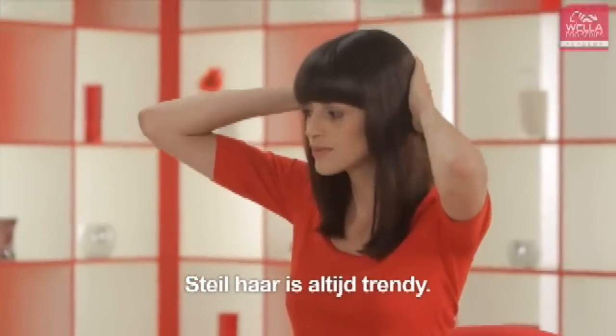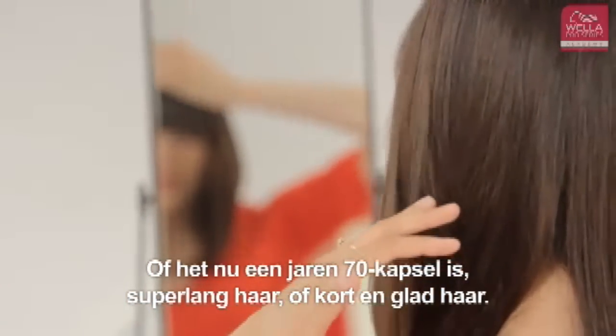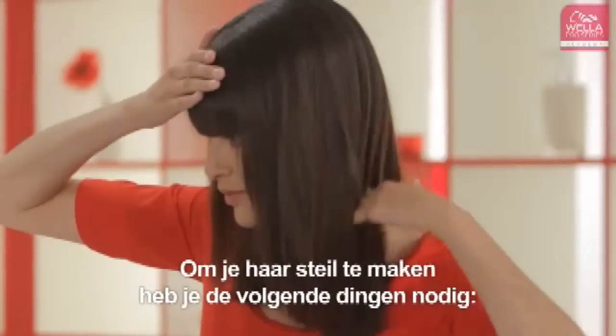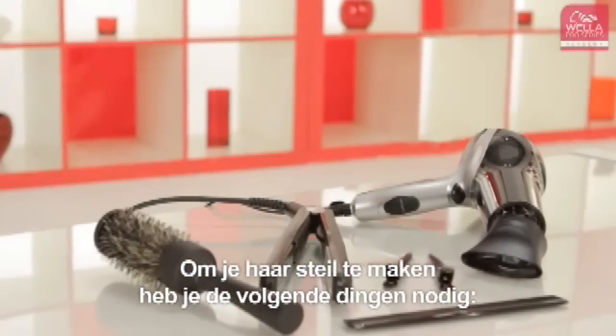Straight hair is always on trend, whether it's 70's style super long hair or short and sleek. Before you start to straighten your hair, you'll need these hair styling essentials.